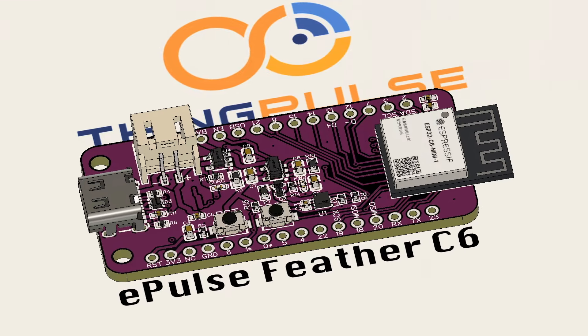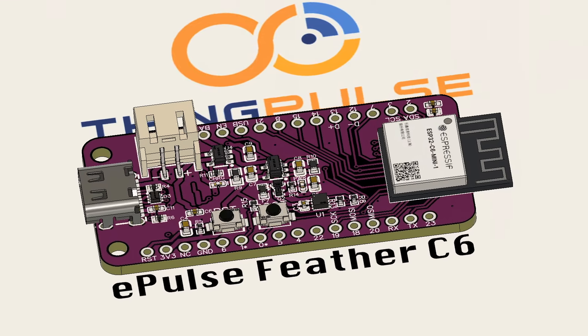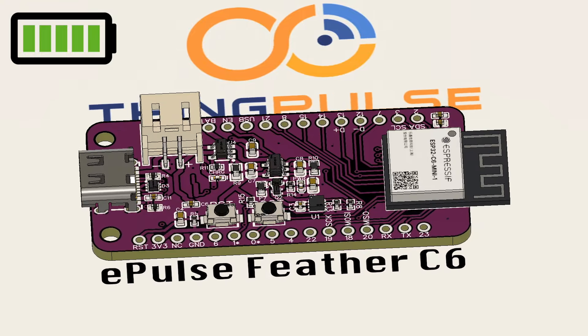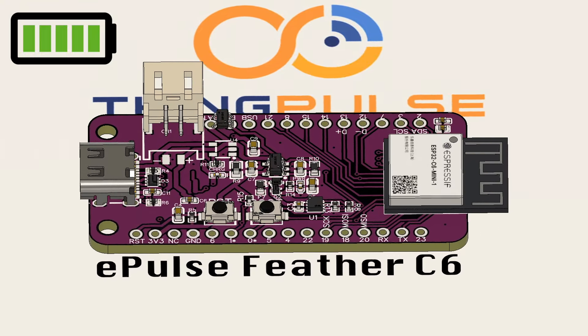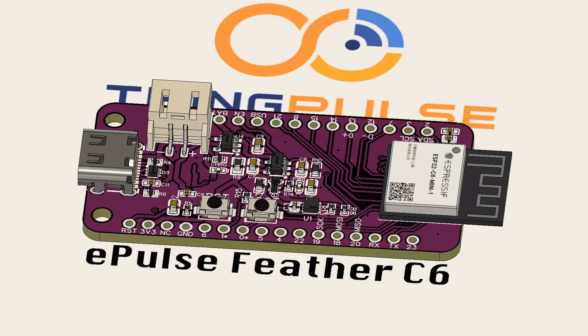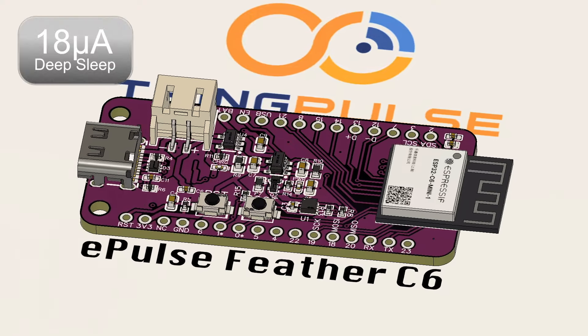The Feather C6 board can be powered for an extended duration using a LiPo battery and includes the required JST plug and charging circuitry. The module consumes as little as 18 microamperes in deep sleep.